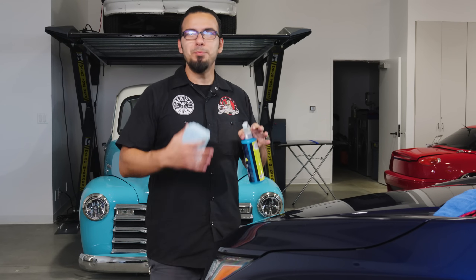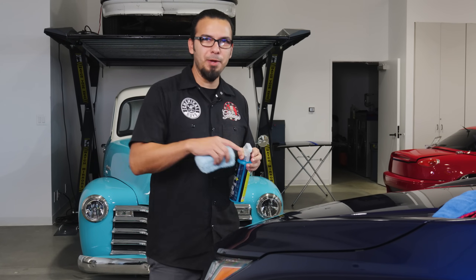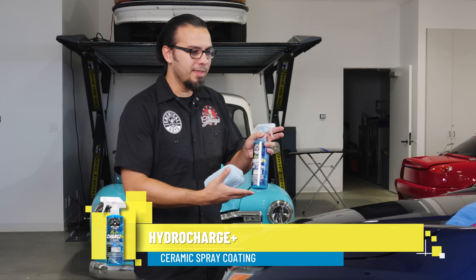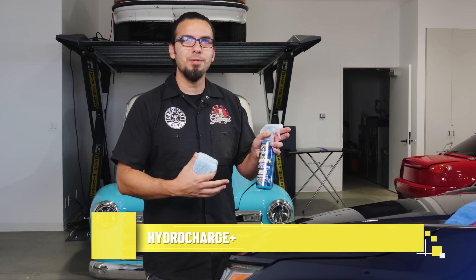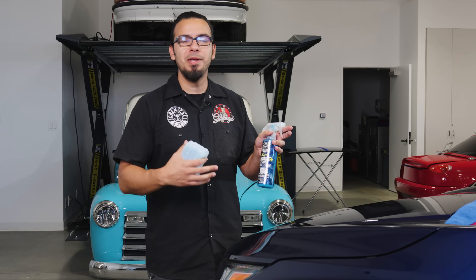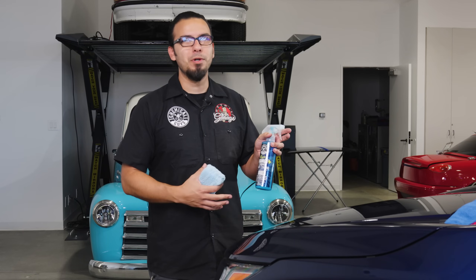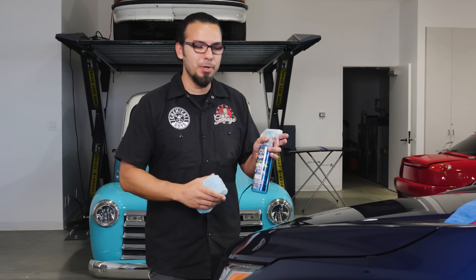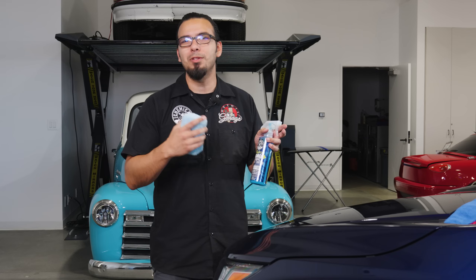Moving right along, let's protect the most important part of your vehicle — the paintwork. HydroCharge Plus is an easy-to-use spray ceramic coating that's going to give your vehicle durability against harsh elements like water spots and UV rays, and anything else that happens during these winter months, while also keeping the surface nice and slick. This makes it hard for dirt and debris to cling to the surface, so it's going to keep your car looking cleaner for longer.